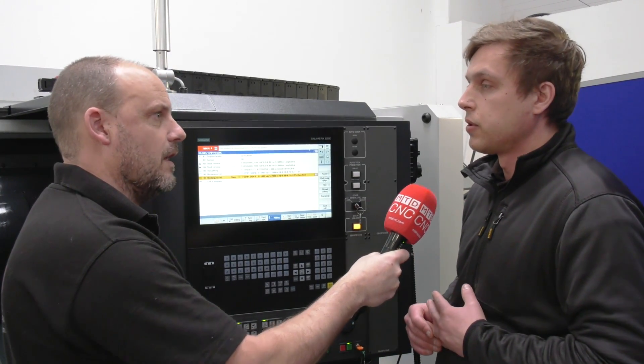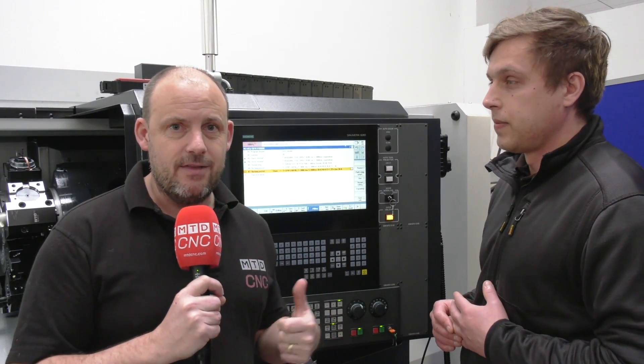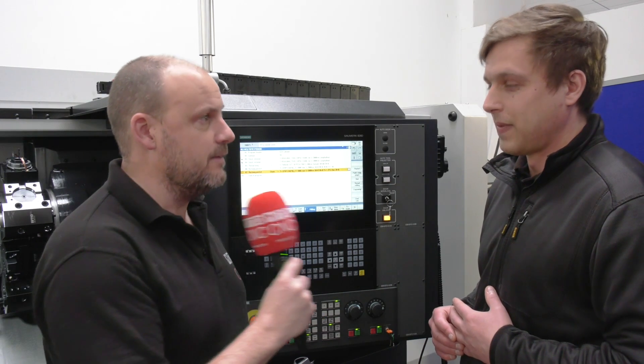How easy is that to use? Siemens control — the ShopTurn touchscreen solution on this Schmeck machine, delivered by Dugard. A very happy customer, not just with the hardware but with the software as well. Thank you Conrad. Thank you Paul.